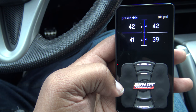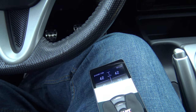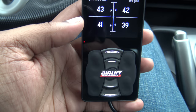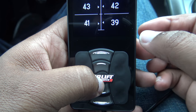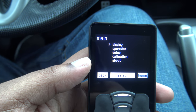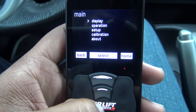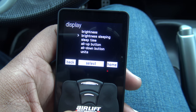Now I'm going to talk about the settings. To get to the settings on the controller, you just press down on the middle button and press up, and that will take you to the main settings. The first option is Display — press the middle button to go to Display.